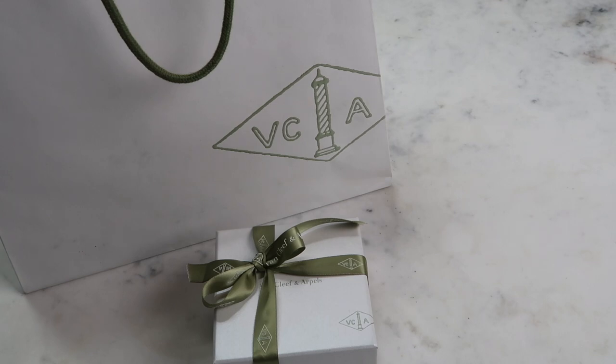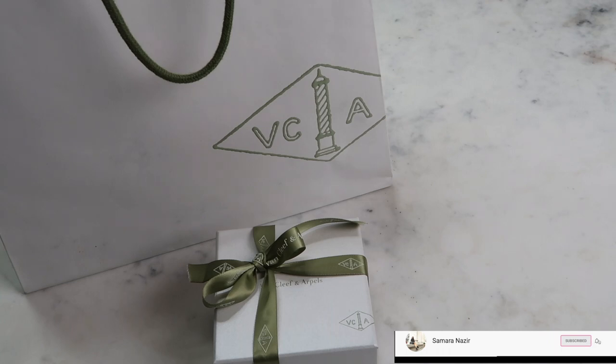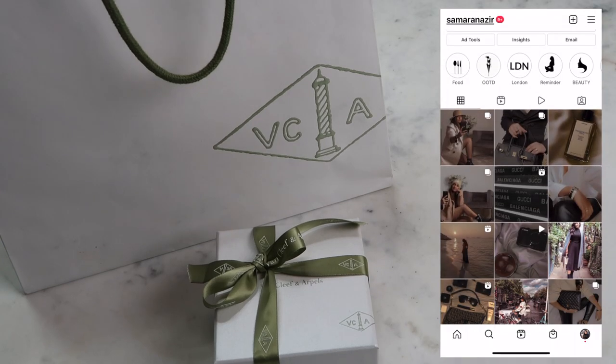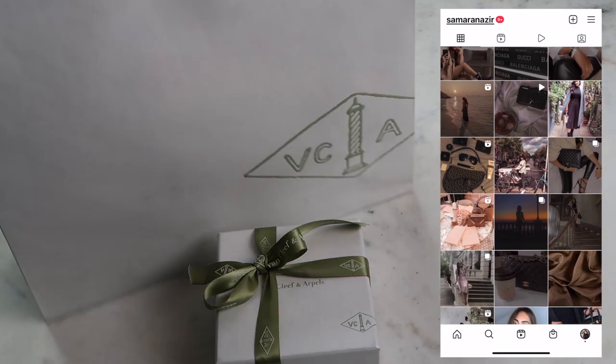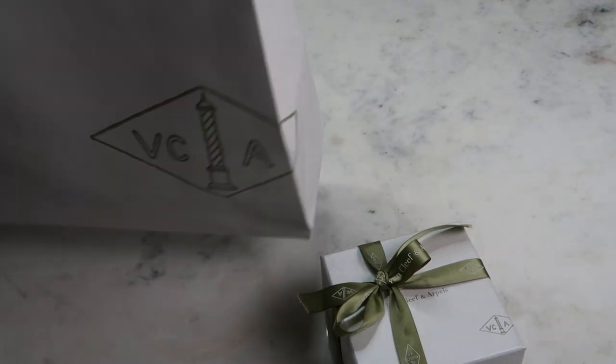Hi everyone, thank you so much for joining me again on my new video. Today it's a luxury jewelry unboxing — I've got something really special from Van Cleef & Arpels. I'm super excited to share this with you. If you're new here, please subscribe to my channel and press the bell notification so you don't miss out on any new videos. I'd love for you to come over to my Instagram page where I post weekly.